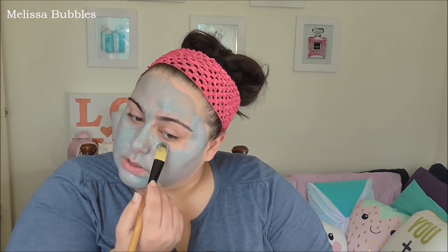It's drying quite quickly — maybe because I put it on thin in some areas. Okay, my mask is on. It says apply to a dry clean face, leave on for 10 minutes or until the mask feels firm and dry, then rinse off with warm water. Recommended for use once to twice per week. It's drying really, really fast.